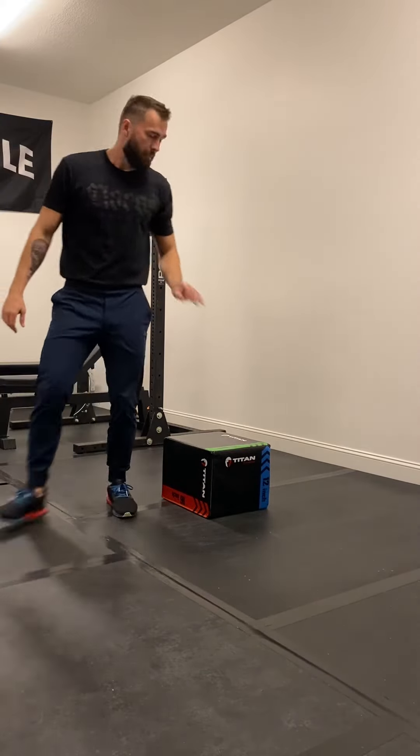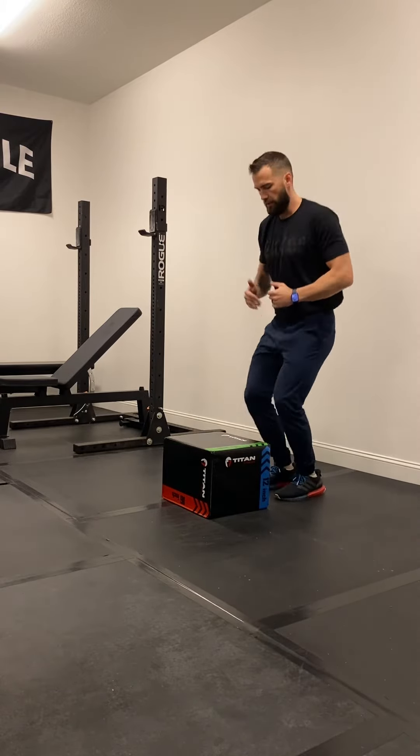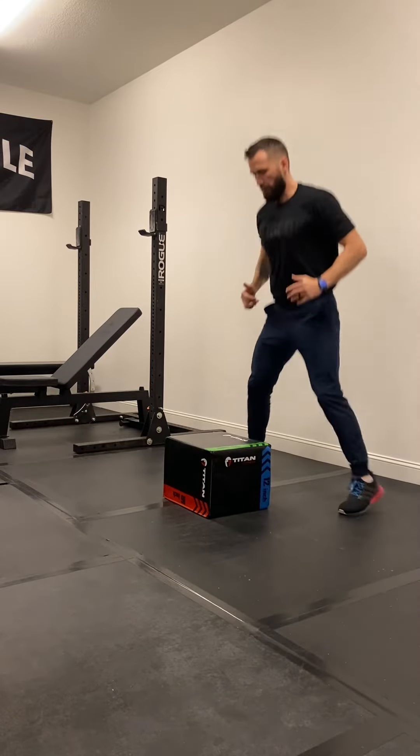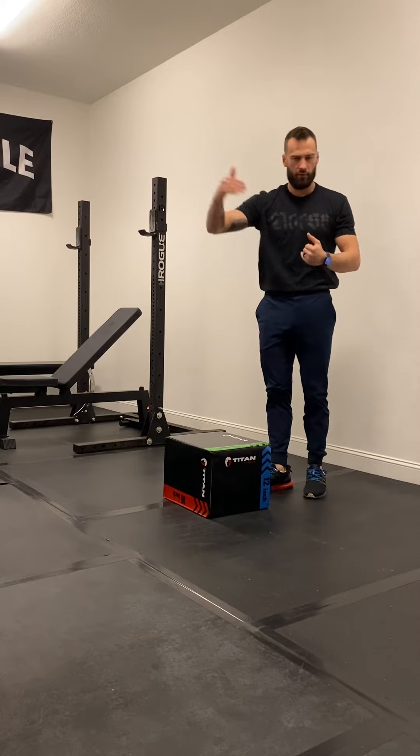Now, if your box is too high, you're going all the way over. Don't try to jump over the box and clear your box. So out, up, out — just jump as high as you can instead of going over the box.